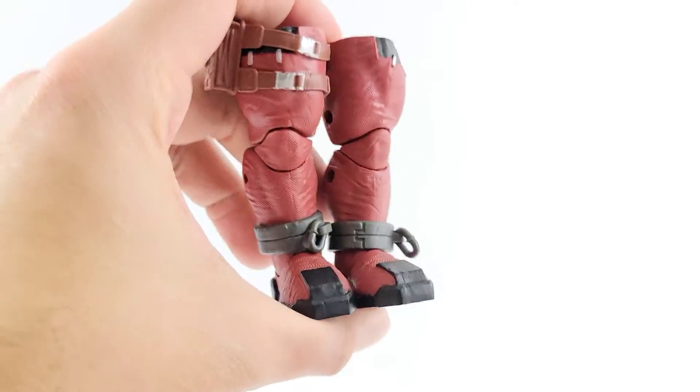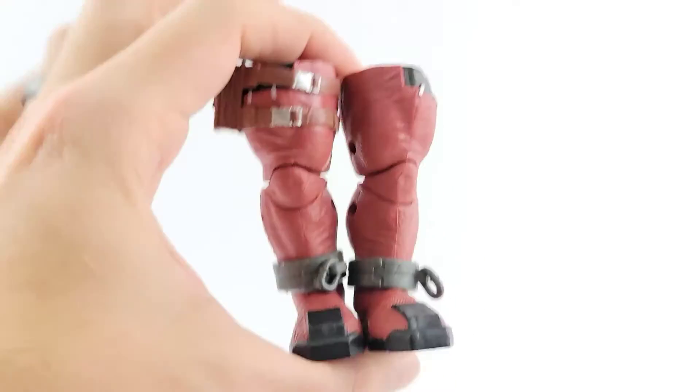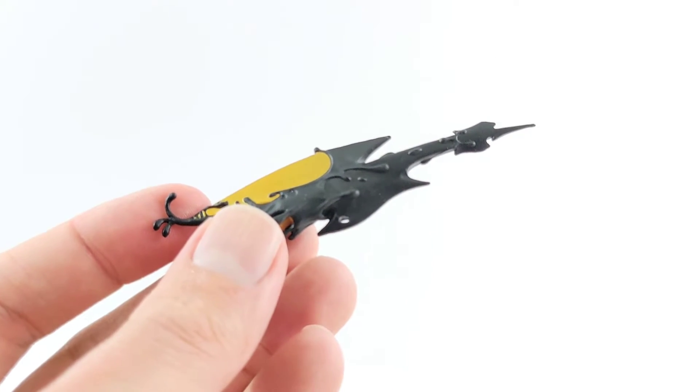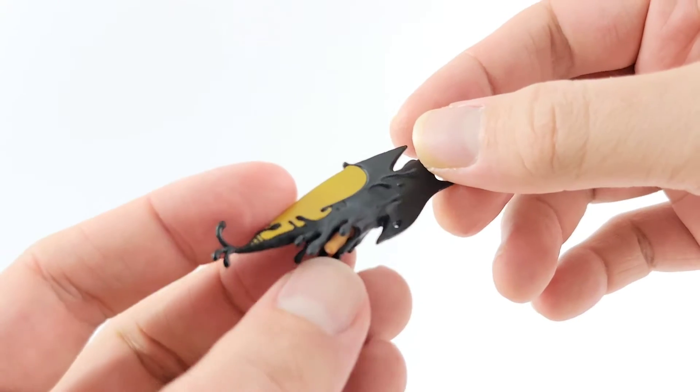He comes with both legs of Venom Pool, which looks very cool. It definitely makes that figure a little harder when he comes with two Build-A-Figure pieces — I don't know if I've seen that ever. Maybe interchangeable hands, but I don't really count that.